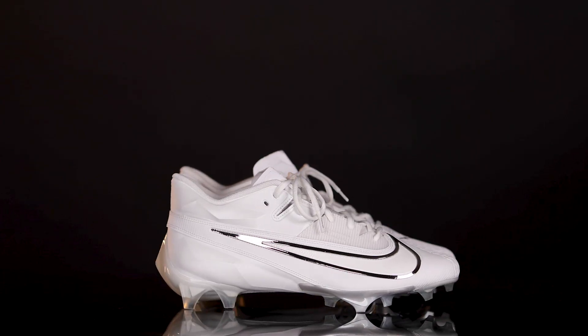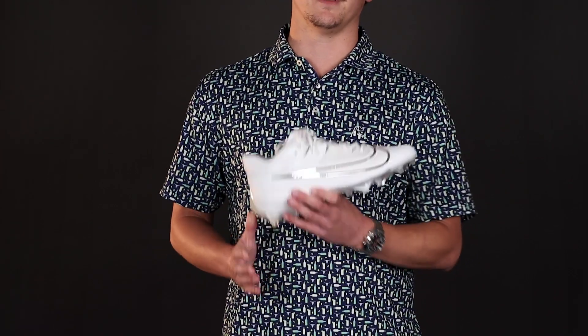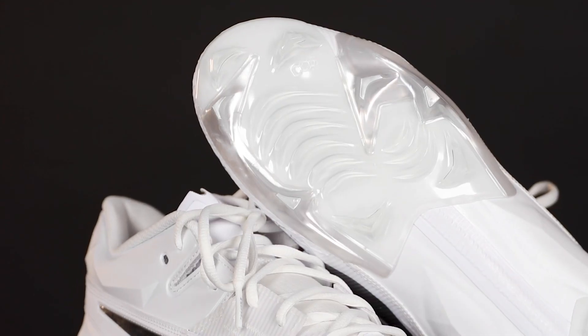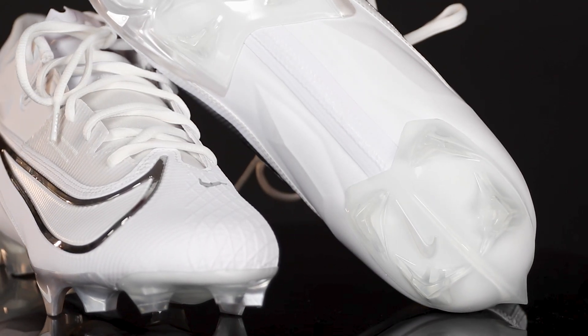The Vapor Edge 360 utilizes Nike's Flyknit technology in the upper, providing a lightweight, breathable, and flexible feel while maintaining a snug and supportive fit around the foot. The cleat features a unique stud configuration on the outsole that allows for multi-directional traction, enhancing players' ability to change direction rapidly. Nike also incorporated responsive cushioning technology in the midsole to provide comfort and support, reducing the risk of injuries.